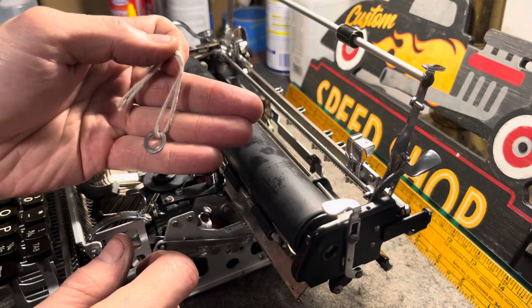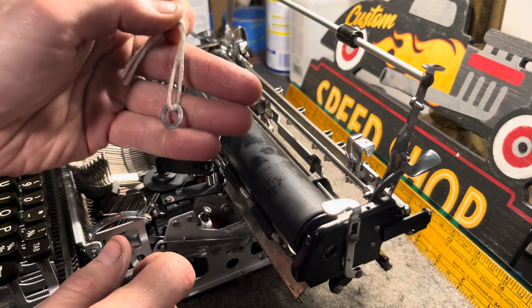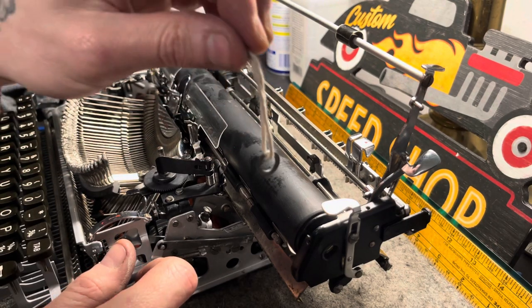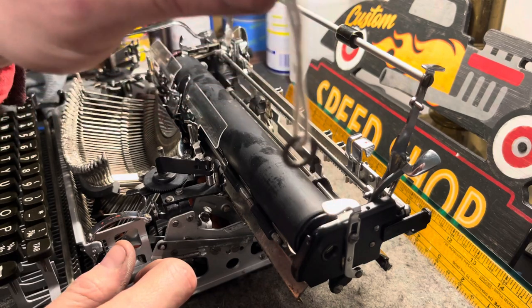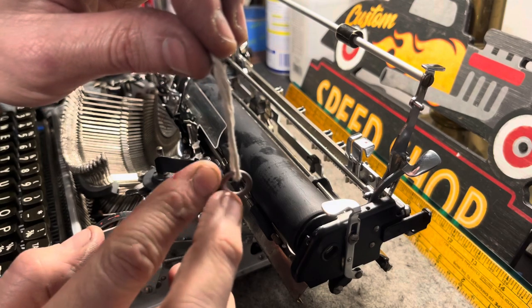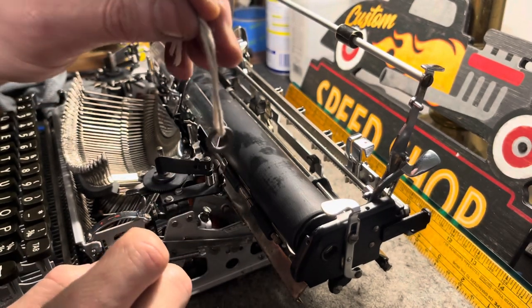I like using strings a lot in my typewriter repair for pulling on springs and doing all sorts of things. But this lets you dangle it right where it needs to be, and then you slide that platen rod through. And once you just get a little bit of the platen rod into that ring, you can go ahead and pull the string out.